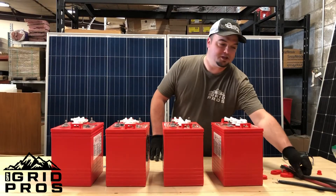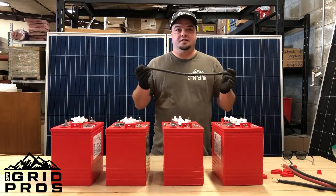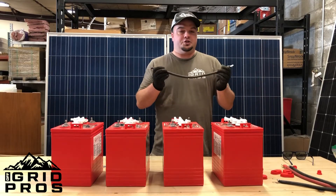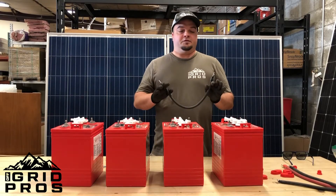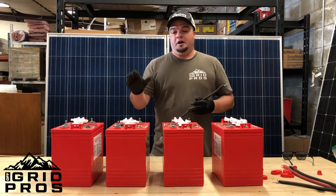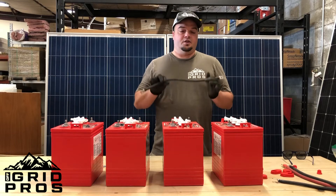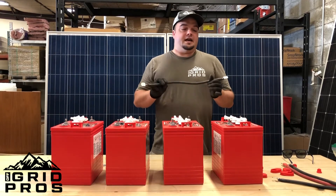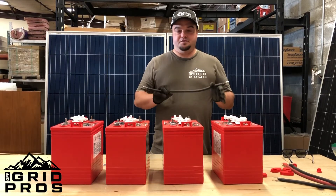Today we're going to be using a couple of different types of cables and the length is going to be much longer than you would typically use. These cables are just for demonstration purposes to show you how to wire them. In a normal situation — whether a golf cart, RV, or off-grid application — you're going to want to size your cables accordingly. These are definitely longer than you would probably need and they are not sized for any specific application because this is just a demonstration video.